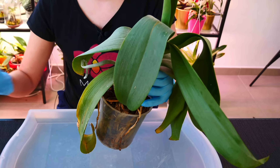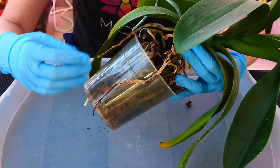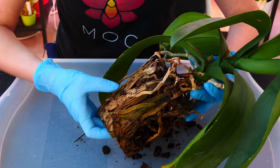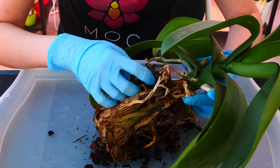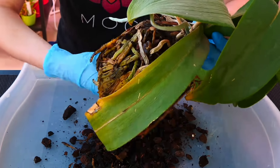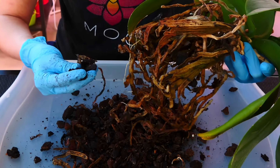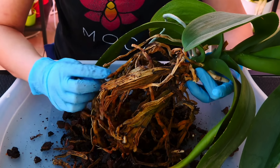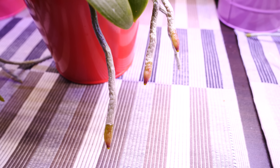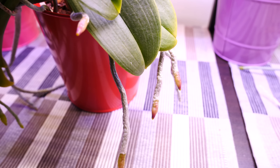Next up: if you're tempted to repot your orchid in winter, maybe postpone it to springtime unless absolutely necessary. If your orchid has rotten roots, pests in the medium, or similar issues, go ahead. But if it's just a little root-bound, postpone it — it's not the end of the world if you repot in winter, but the orchid is already growing slowly and will adapt even slower. It won't lose an orchid unless there's a very stressed special case.